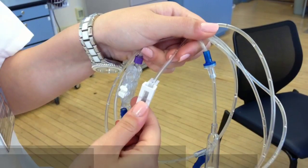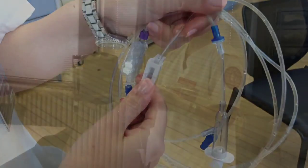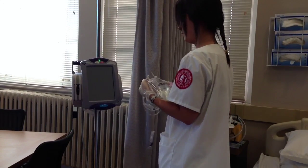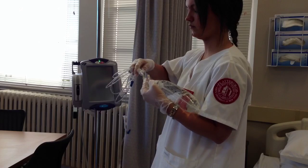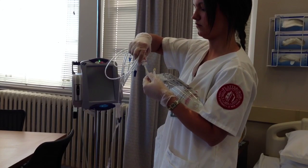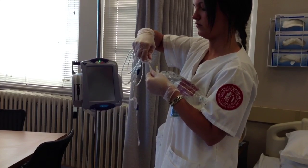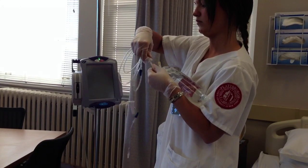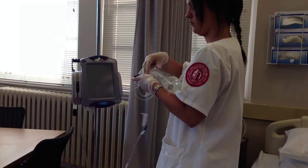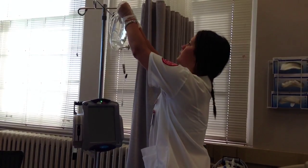Now you're ready to begin. Make sure your IV tubing is closed and clamped. The first thing you're going to want to do is remove the caps from both the spike on the IV tubing and the cap from the bag — make sure that you keep both of these sterile. Next, you're going to spike the bag. You can do this by hanging the bag up and spiking from underneath, or you can spike with the bag upside down — either way works just fine.